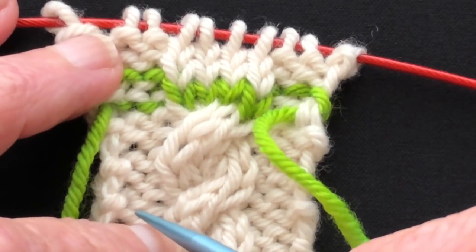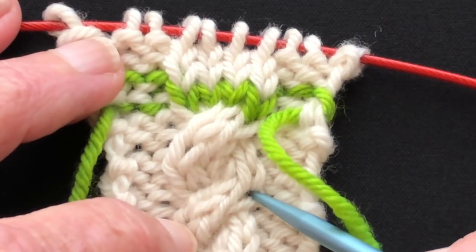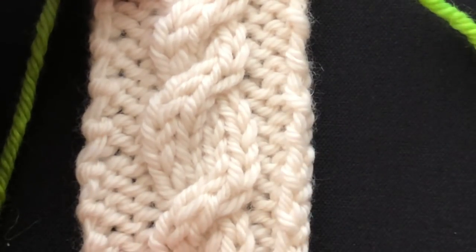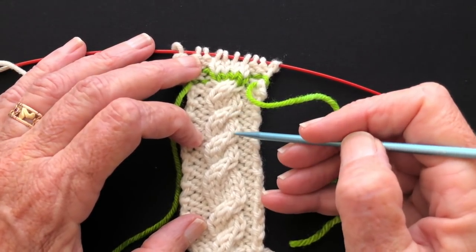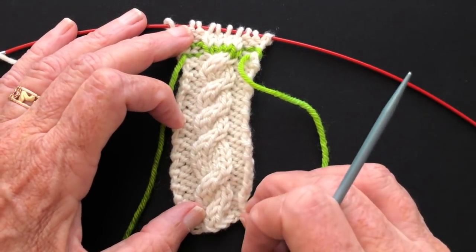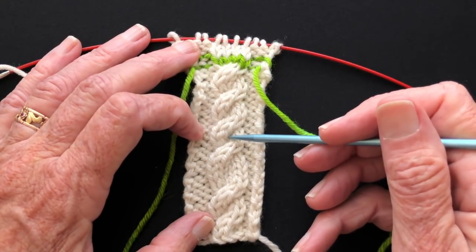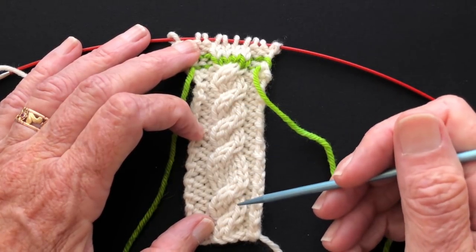Conversely, when I cast on, I might cast on as a wrong side row so the very first row is a right side row and it crosses right at the beginning of the cast on. Now, why would you want to know which row crosses? Because sometimes it gets confusing. Down here, I'm working a two-over-two cable crossing every four rows, but here I miscounted and this got worked at six rows. So you can see it's out of sync. You could do this on purpose — a short space, then a long space, then a short space, making it symmetrical — but in this case it was a mistake.